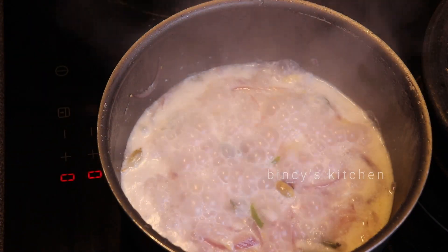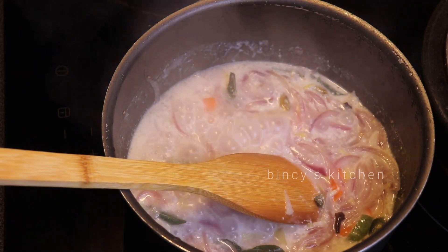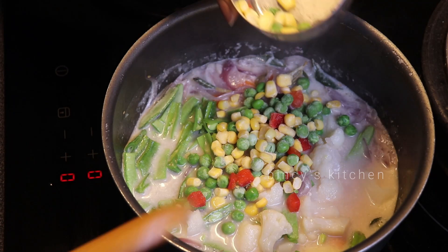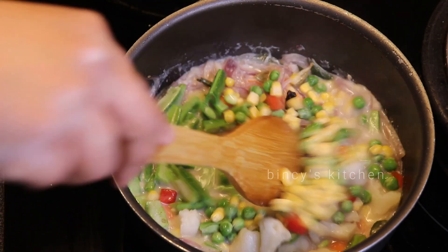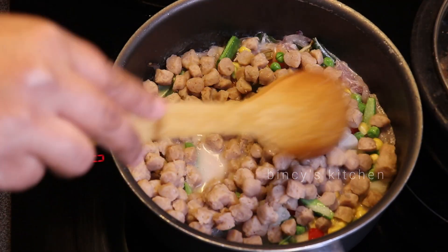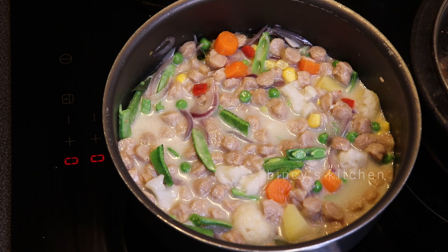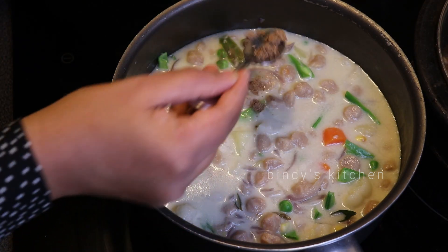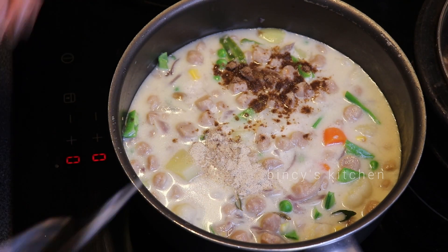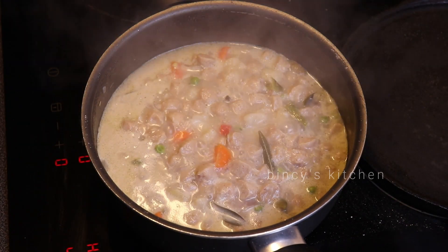We are going to mix in the carrots, then mix in the beans. We will mix in a little green peas and corn. We will mix in the capsicum. We will adjust the beans and then mix in the soy chunks. We will mix in 1 teaspoon and cook for about 10 minutes.